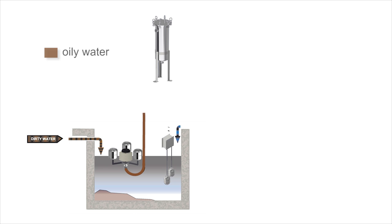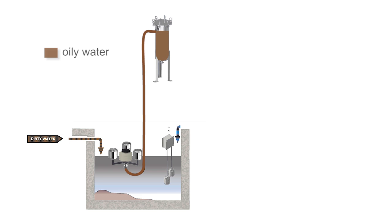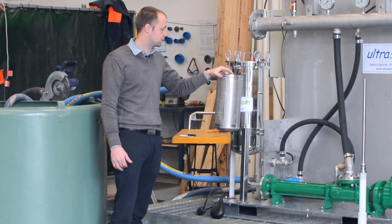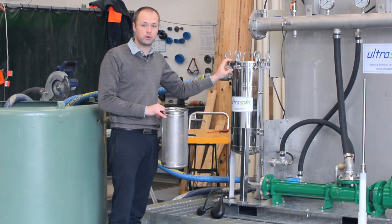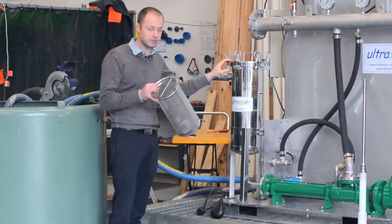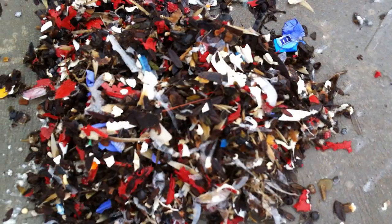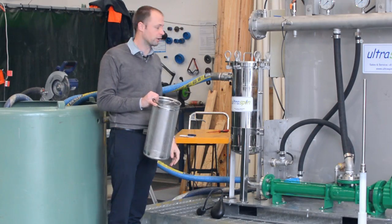From the skimmer the water is drawn through our strainer basket. This is what the basket looks like inside this little tank. It's the main maintenance point for the Ultraspin separator and it's designed to collect things like earplugs and leaves and any large debris that you don't want to get through into the separator.